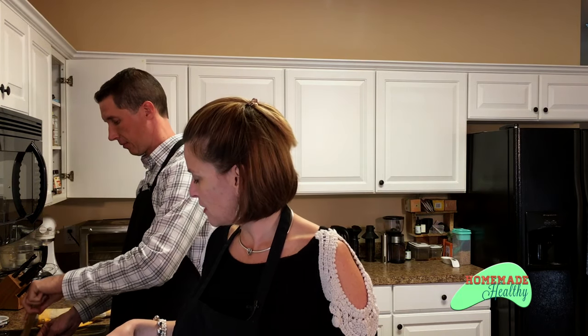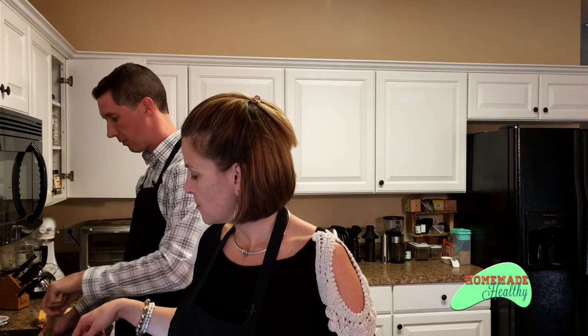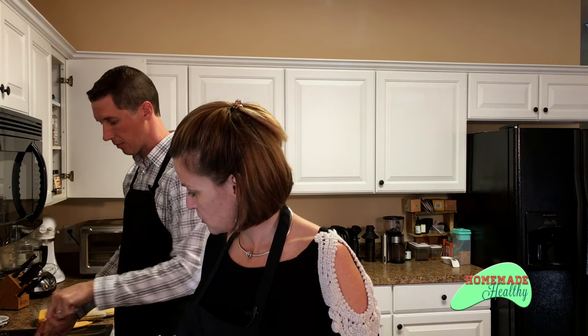That's xanthan gum — that's going to be used to thicken the sauce, make it like a gravy. He's going to be working on that and that's going to do its magical things. And then I'm going to make the crust for the top.